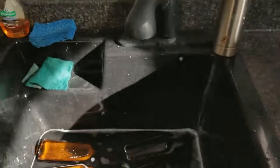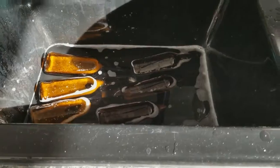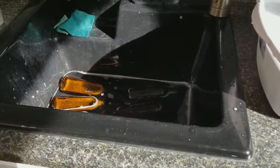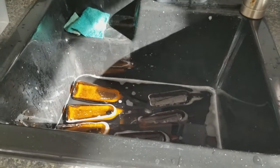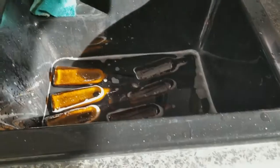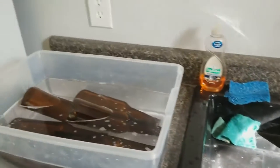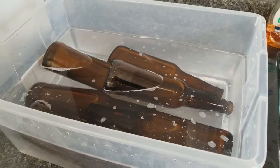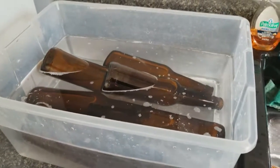From there we take them over to the sink and rinse them well, and get all the old beer out of there, which we hopefully got most of while we drink and rinse the bottles after we empty them. From there we go to the sterilizing bucket and we sterilize the bottles. They are to stay in there for a little bit and get rinsed off.